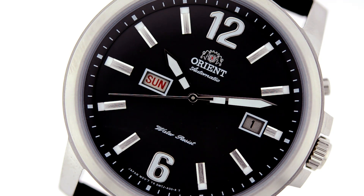Take a look at the dial — you'll notice the hands as well as the hour indices are luminous, and the function of this movement is day and date.